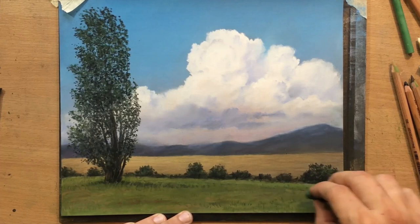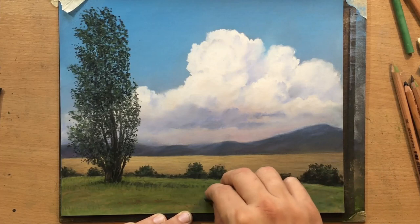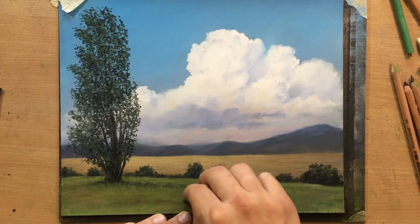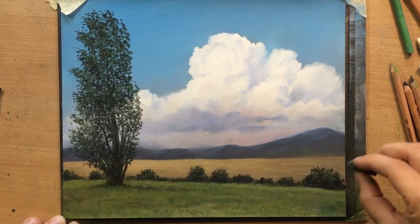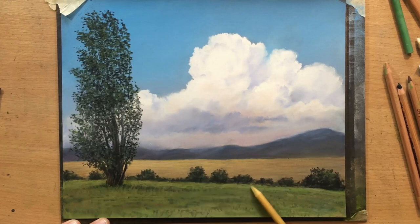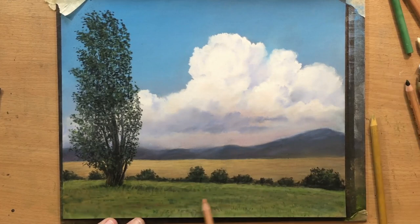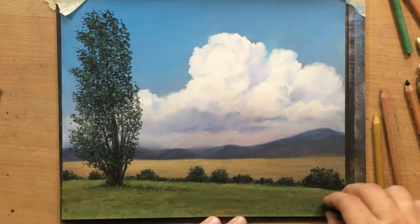I'm dabbing the soft pastel sideways, trying to produce some suggestions of some slightly taller blades of grass closer to our viewpoint, and maybe some slightly smaller groups or clumps of grass a little bit further away. I'm just playing around with that foreground area, trying to make it a bit more interesting and detailed.